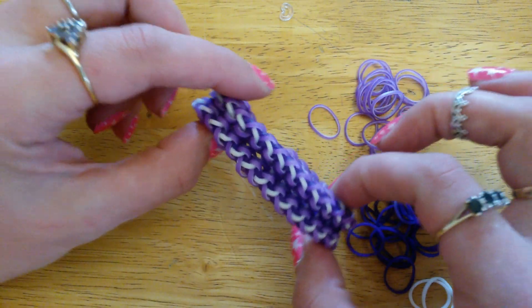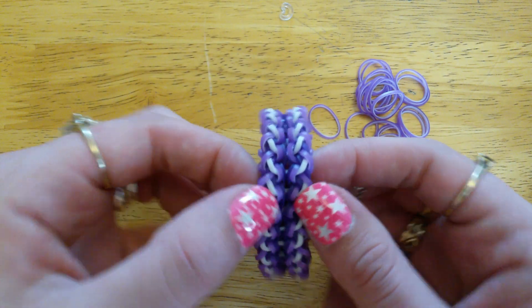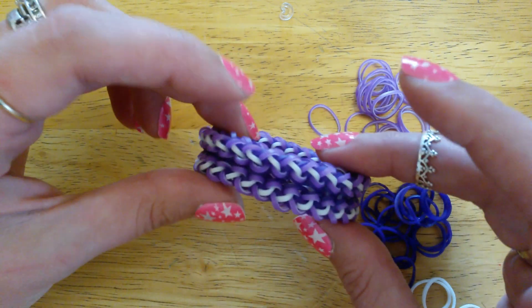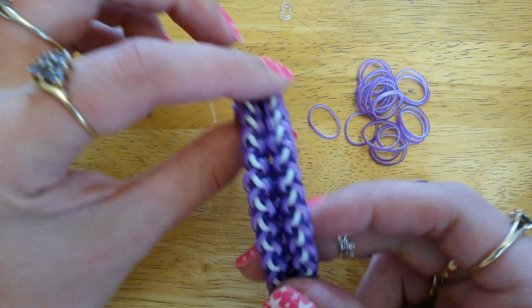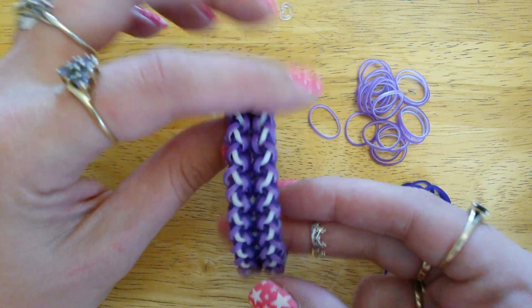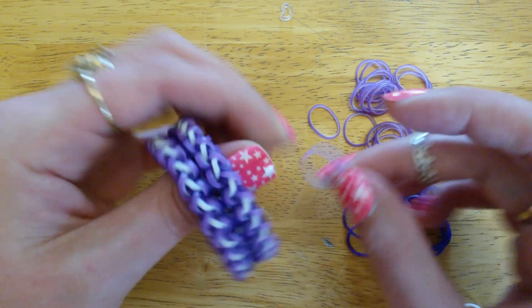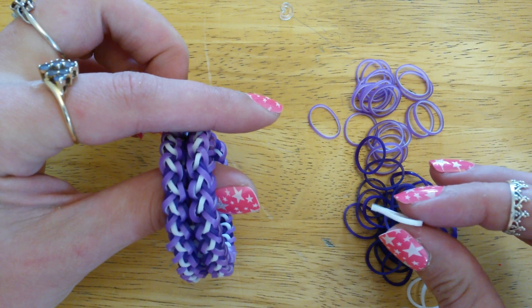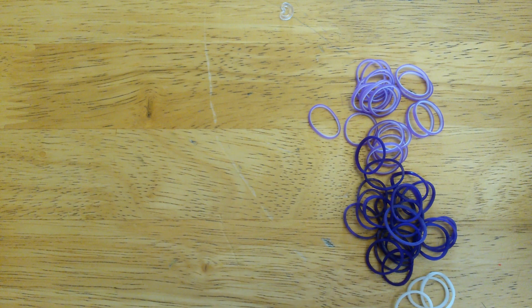Let's get going and see if I can show you how to make this. It's a hook-only design, so it's not too complicated actually. It looks it, but hopefully I can uncomplicate it and explain it for you. You'll need three colors as a minimum — you can use more of course, but I'm going to use three.